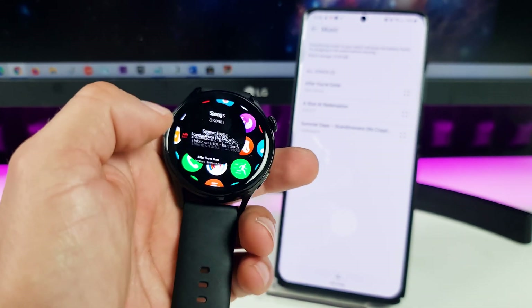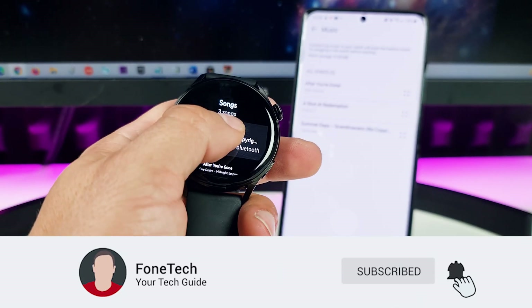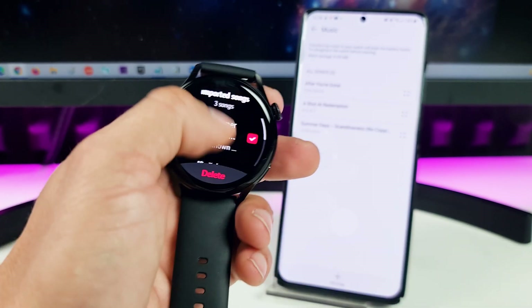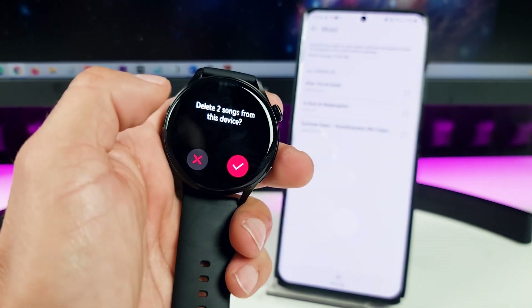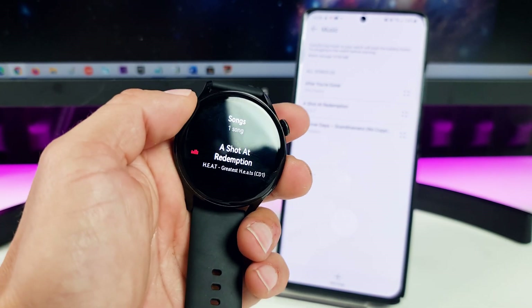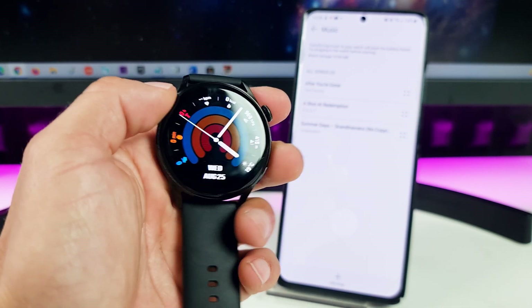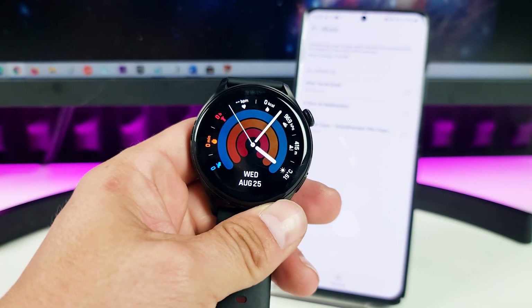To delete, open your Music application, hold your finger on the song, tap Delete, and confirm the operation. And the song is now deleted. I do hope brothers you enjoyed the video!